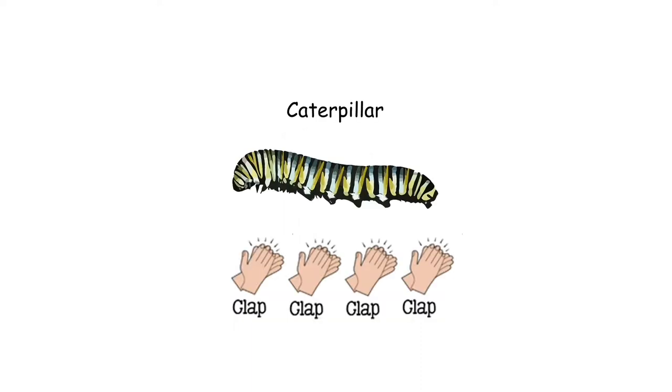Caterpillar has four quick claps. Like this. Caterpillar. Caterpillar. Let's try some together. Caterpillar. Caterpillar. Caterpillar. Well done.